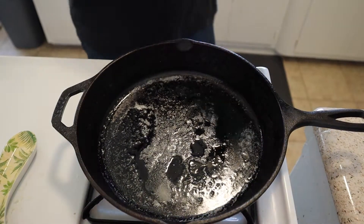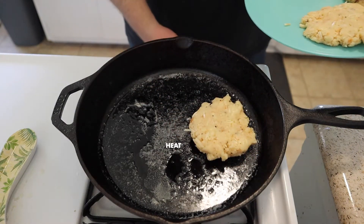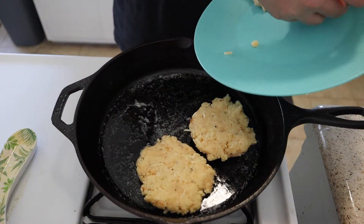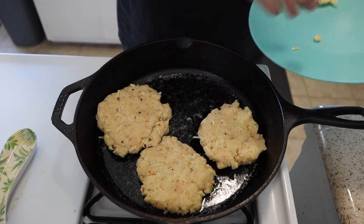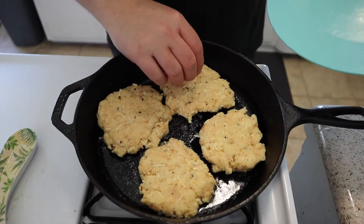Now it is time to place our pancakes directly onto the high heat of the pan. We want to make sure we get that outside nice and crispy while the inside stays nice and tender — it's gonna be perfect. Don't leave any pieces behind. Listen to that sizzle!